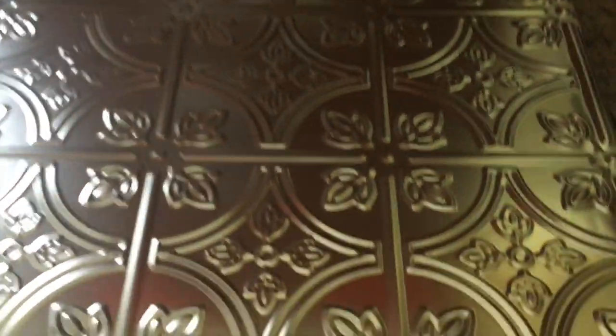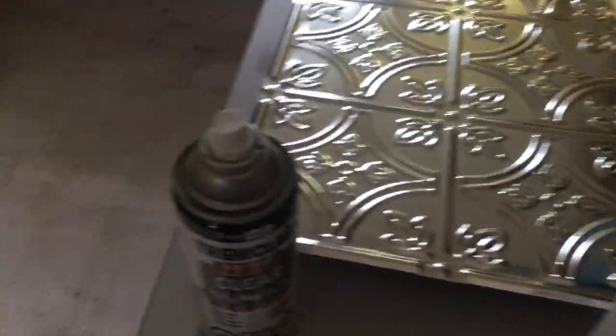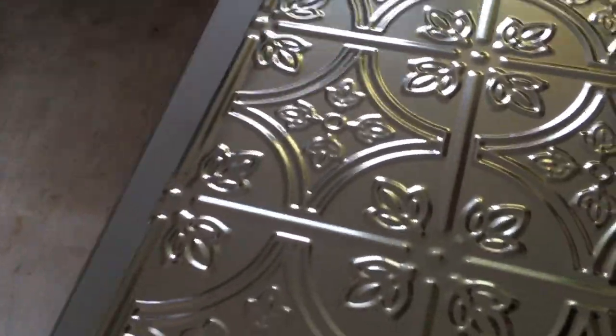The first thing I do with the tiles is wash them down. I use isopropyl alcohol and a shop rag to wipe off any grease or dirt that comes on them from the factory. It only takes about 20 seconds to do each tile. Then I always make sure the paint can is very well shaken — between coats I shake, between tiles I shake.